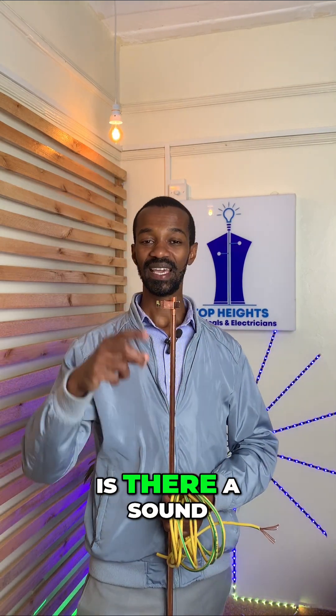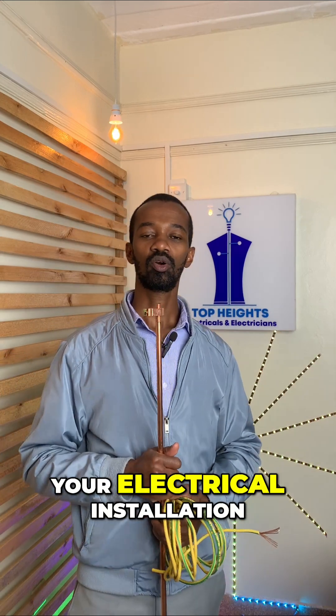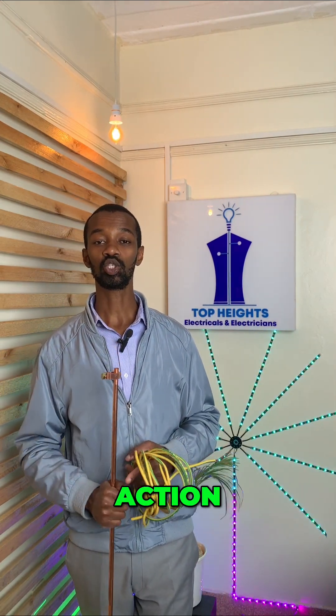Is there a smell? Is there a sound? Is there a spark in your electrical installation? That is an indicator that you need to take immediate action.